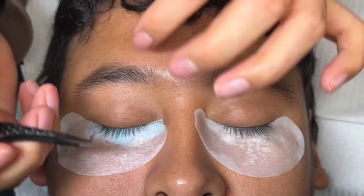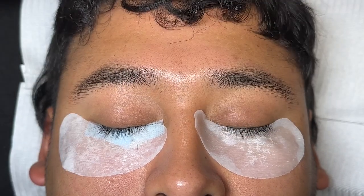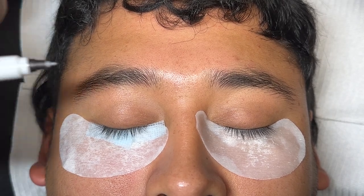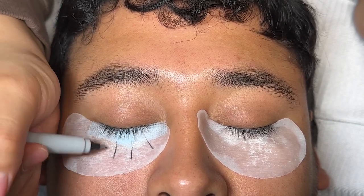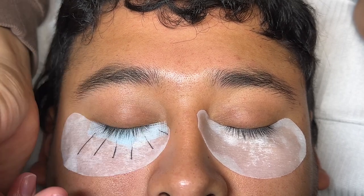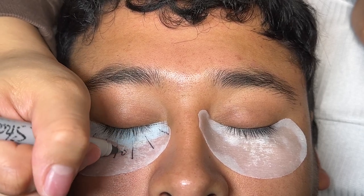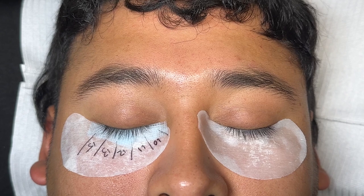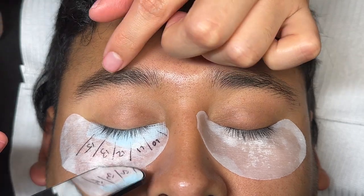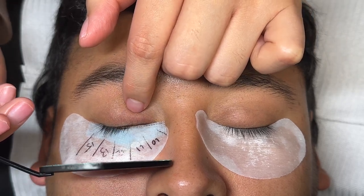This is important because the outer corner usually rises when the client talks, moves, or as you're isolating. A lot of that can happen, and we want to make sure the client is as comfortable as possible. Next, you see me mapping the eye out. I like to separate it into five or four different sections. This would be a cat eye set going from 10 to 15. Some people like to drag it down at the end from 15 the longest and taper it down to 13 or 14. I really like doing that, but I just mapped it so you guys can see what I would do.